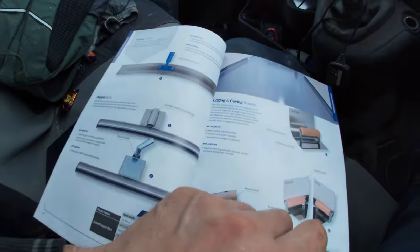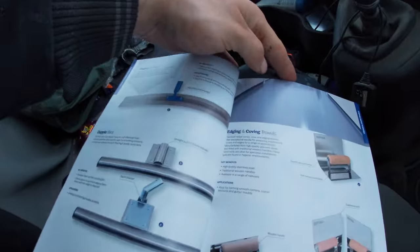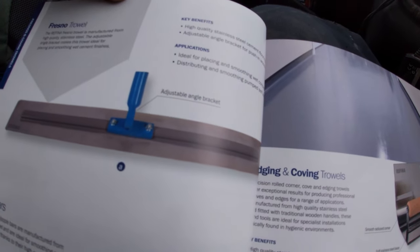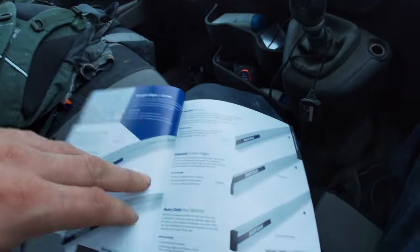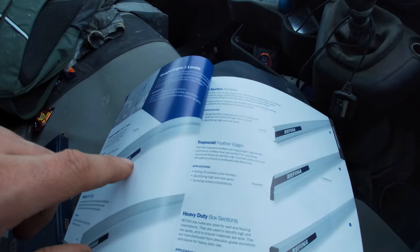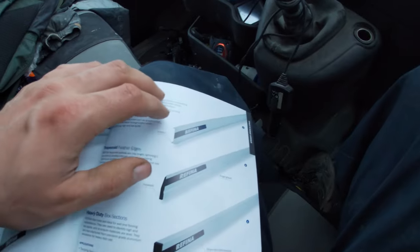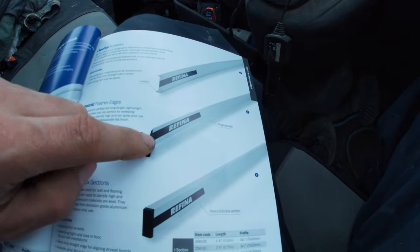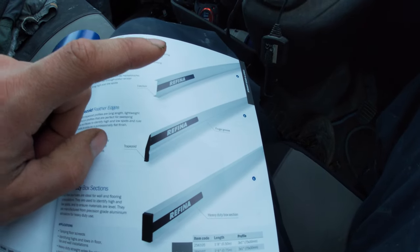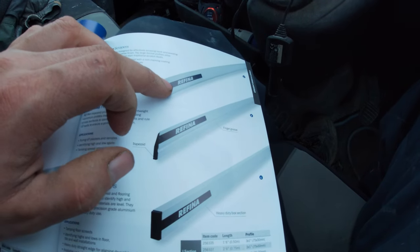Looks like a bull float for concrete - not sure I knew Refina had bull floats but that looks like a bull float for concrete, could be wrong. There's the lovely serrated edge - it does open up the render pretty well though. For the I-bar for your scratch coat, personally I flatten it all first so everything's nice and straight then next day I just scrape it off.